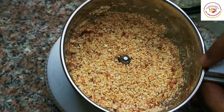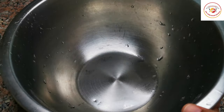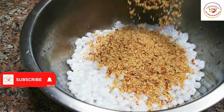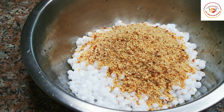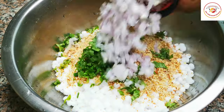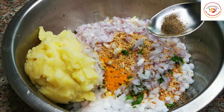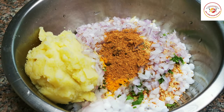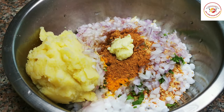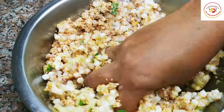Adding peanuts gives more crunch and also taste to the sabudana along with the potatoes. Now let's go for mixing — add tapioca pearls, then the roughly ground peanuts, green chili finely chopped, coriander leaf, onion, potatoes which are cooked and smashed finely, turmeric, pepper powder, chaat masala powder, ginger garlic paste, lemon juice, and salt as per taste.